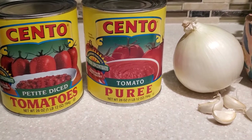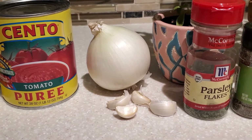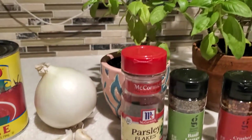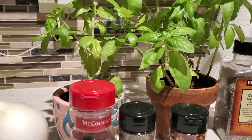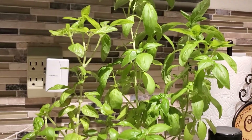We will need olive oil, two cans of tomatoes — we're using diced tomatoes and tomato puree — one medium onion, four garlic cloves, and we will also be using fresh basil and fresh parsley.